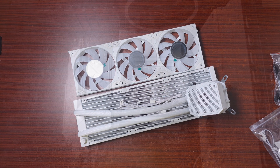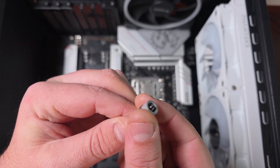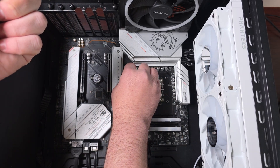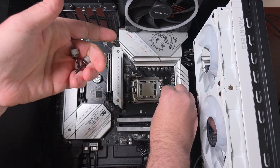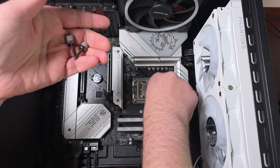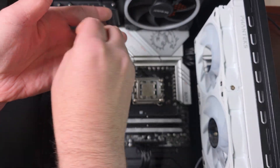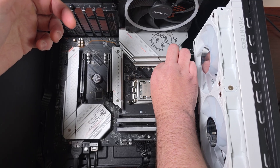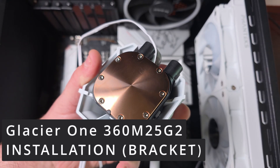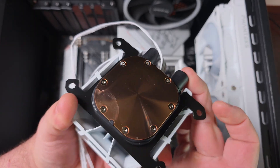Let's get this on the test bench and see how good it is. For installation, first you get the standoffs for the motherboard — they already have the thread in. They might seem a bit long, but you'll understand why. Just tighten them down normally. For the AMD bracket, you slide it in like this and it's done.